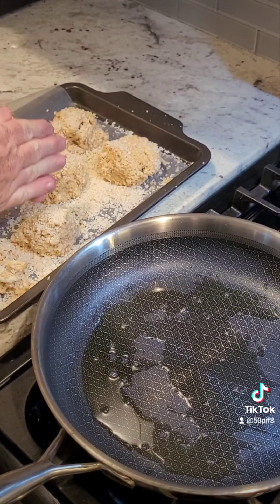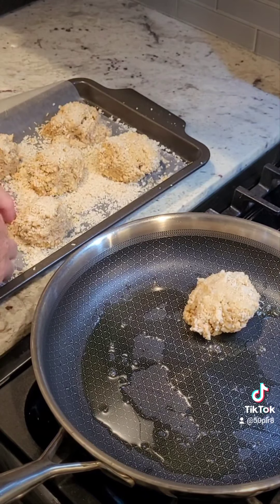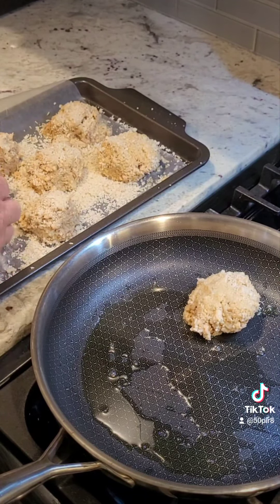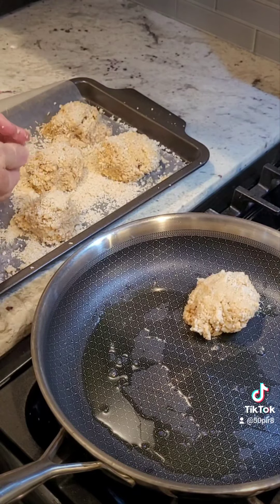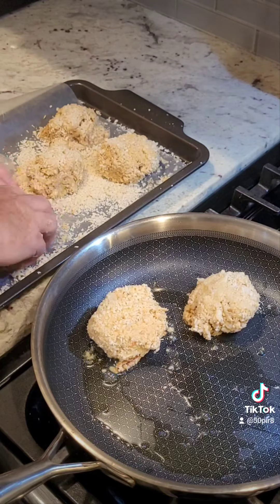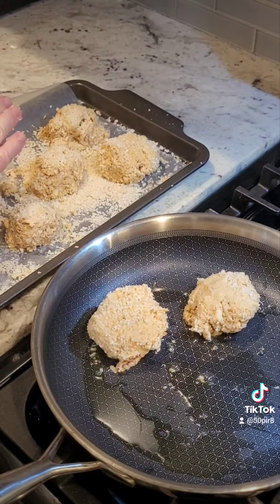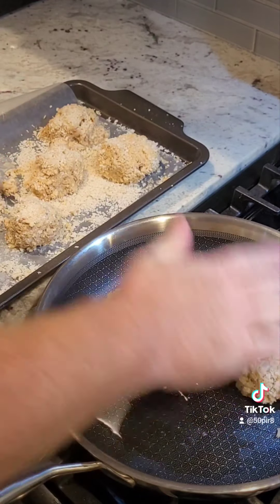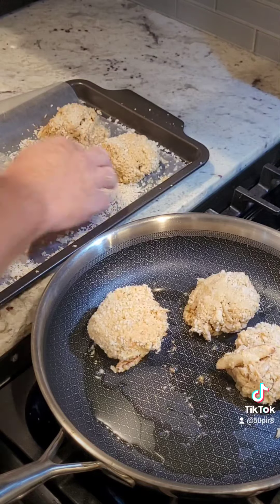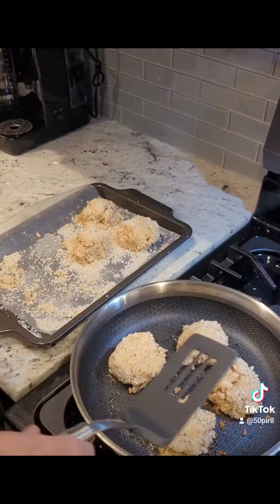Once the pan is good and hot, we're gonna take our crab cakes and gently press them out and lay them down. I ended up getting seven crab cakes, two and a half to three ounces each. I'm going to get a little coating of panko all around the outside, gently patting them together. I'm going to do four and three — I don't want to overcrowd the pan. We're gonna let these cook for about three minutes on each side.